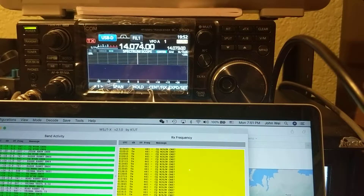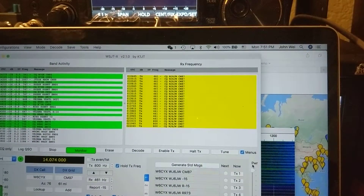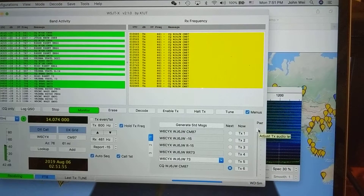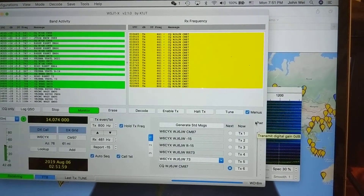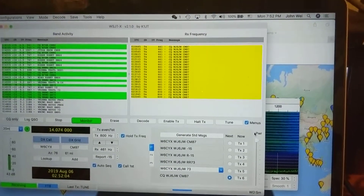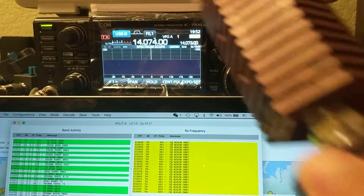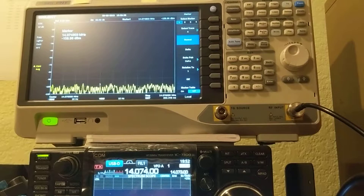First let me explain the setup. This is my radio. This is the app, and this app has a power bar on the side. Each grid is 5dB lower, 5dB lower, 5dB lower — this is the full power output. This app drives this radio, and this radio has 40dB attenuation here, and the output goes to my special analyzer.